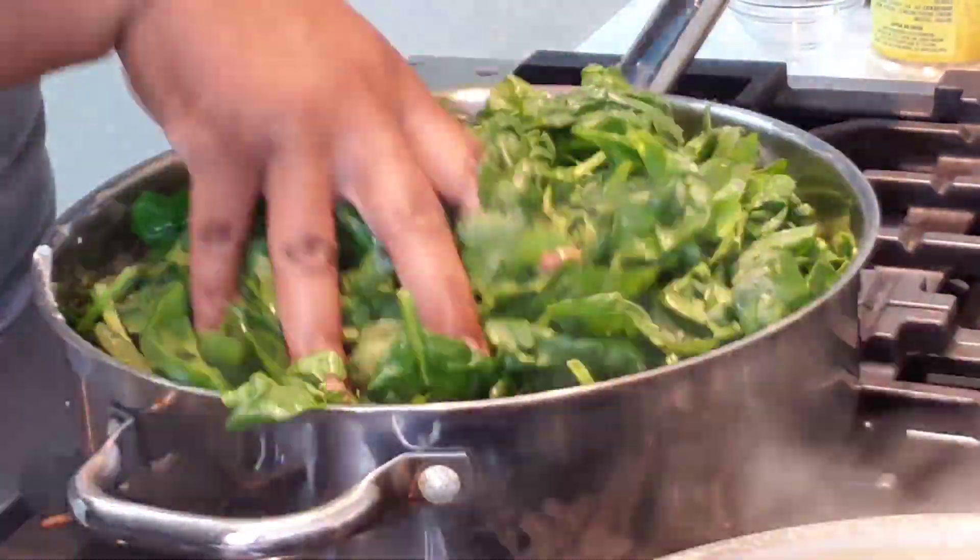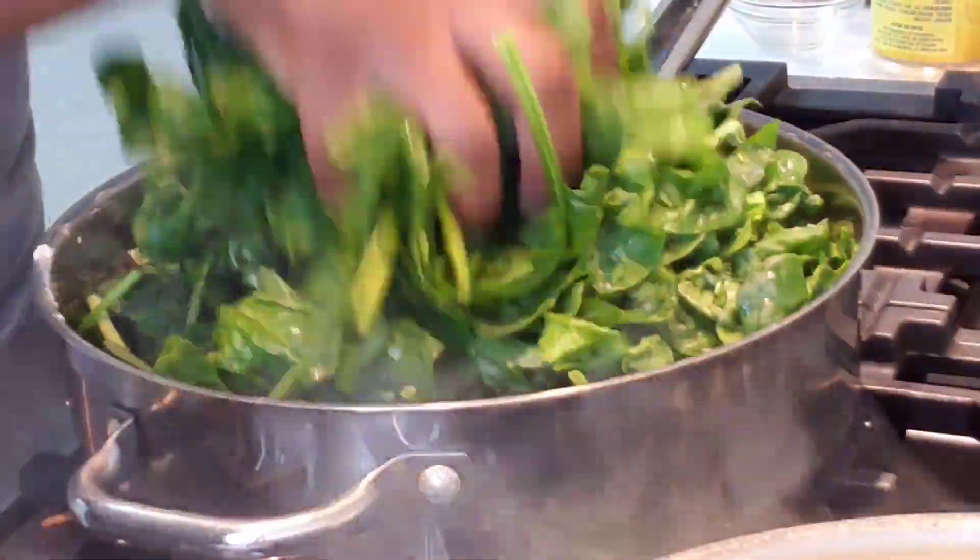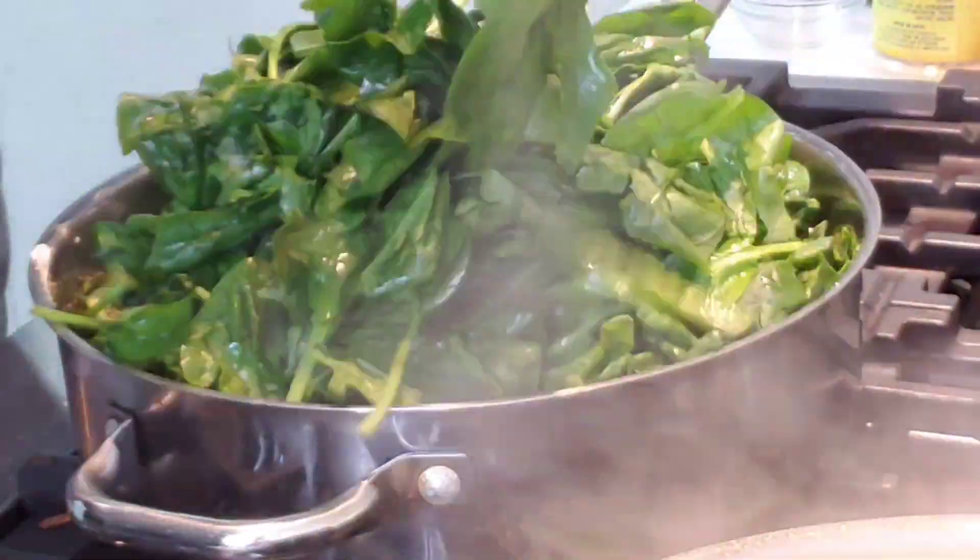Now that I have my spinach in there, I'm going in and seasoning up my spinach with the rest of those seasonings.